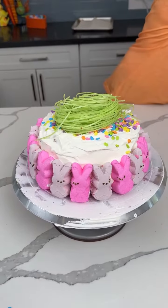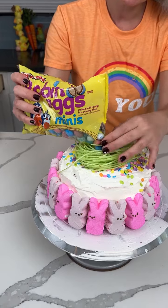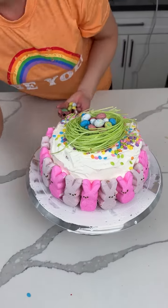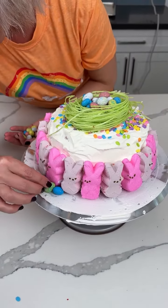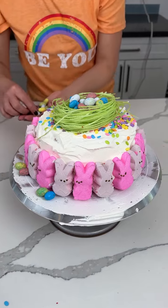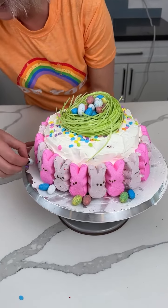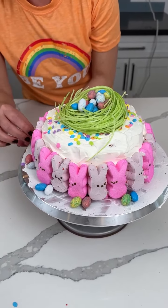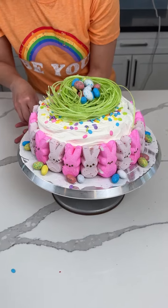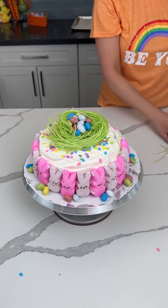We gotta put some eggs in the nest, so we have some robin eggs — we're just gonna put these right in the middle. Then I'll put a few little eggs on the tray too by the bunnies. Wait, do bunnies lay eggs? They don't, right — just chickens? Does the Easter Bunny lay eggs or am I just making something up? I thought they did, but maybe that's just one of those things I want to be true.